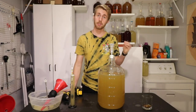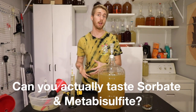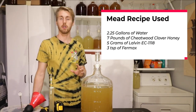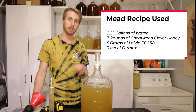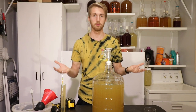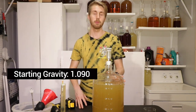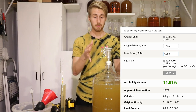For this test, I want to see if I — or a collective panel of people I bring in — can actually taste potassium sorbate and metabisulfite in a mead. I've created two gallons of mead. The recipe is about two and a quarter gallons of water, seven pounds of honey, five grams of Lalvin EC1118, and three teaspoons of Firmax, which is an organic yeast nutrient. The starting gravity is 1.090, so we're looking at roughly 11.8% mead.